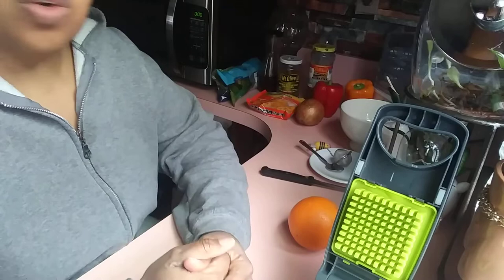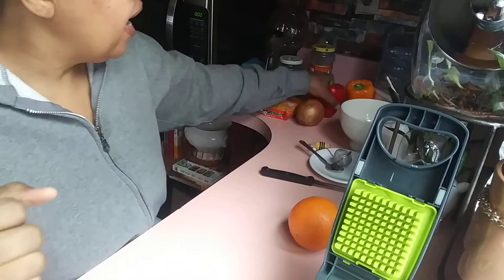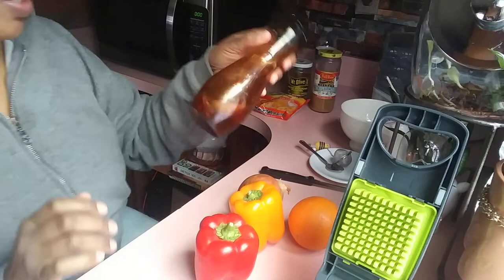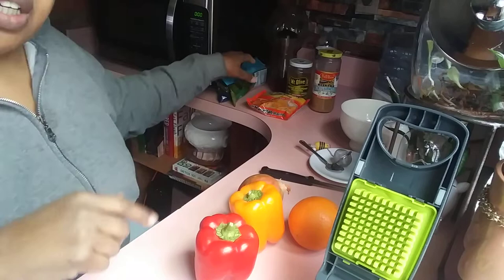I'm about to prepare myself a little snack. Lately I've been super into stuffing my meals and snacks with vegetables. Today I'm going to put in some bell pepper — red bell pepper, orange bell pepper, some onion — and I have chopped garlic, diced jalapeño, and a secret sauce: teriyaki sauce with lime, ginger, honey, and soy sauce.